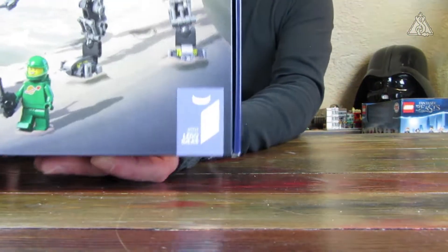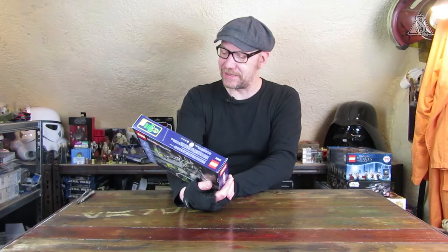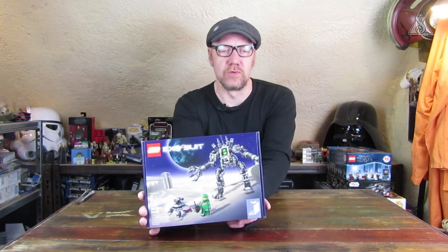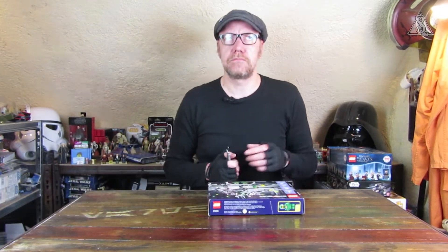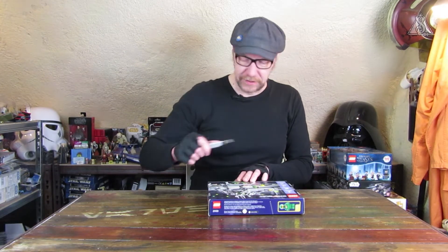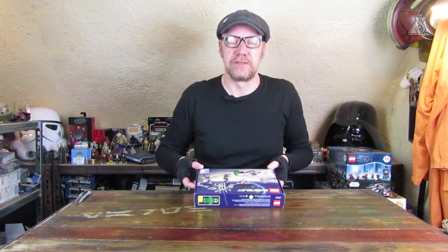Das Set hat auch die Lego Ideas Nummer 007. Wäre schön gewesen, wenn dann irgendwas zu James Bond rausgekommen wäre – aber es ist ja ein Moonraker, sagen wir es mal so, da passt die 007 dann doch. In letzter Zeit haben bei Steamboat Willie und den Feuersteins beide die gleiche Nummer bekommen, da hat sich irgendwas ein bisschen verhakt in der Kommunikationskette.